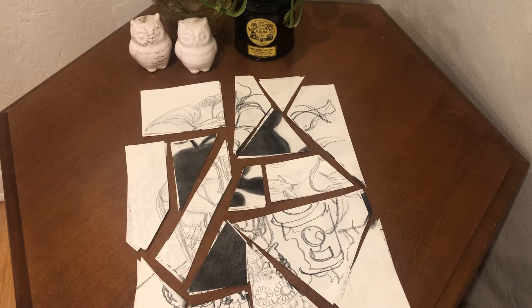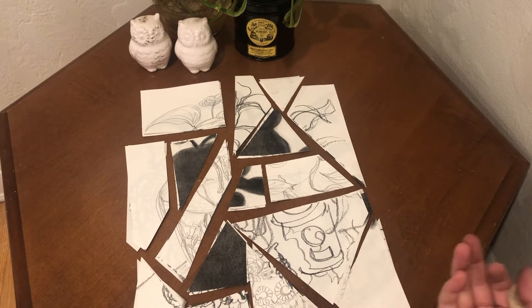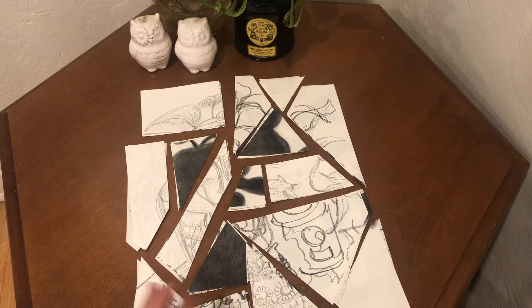Once you have the pieces jumbled around, you can start to tape them together. You can either tape them by taping the backs of them, or you can tape or glue them down to another full sheet of paper that's not cut up.